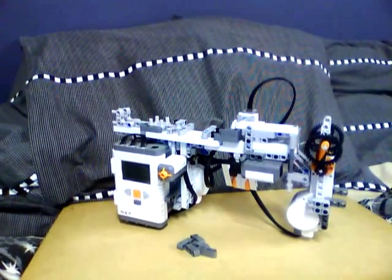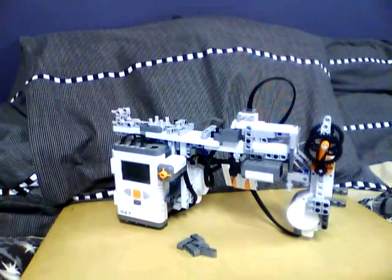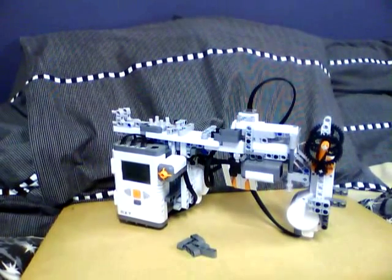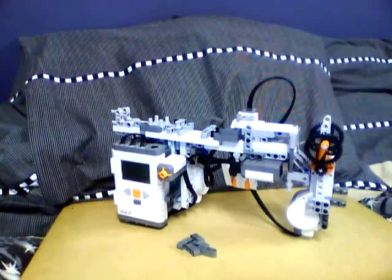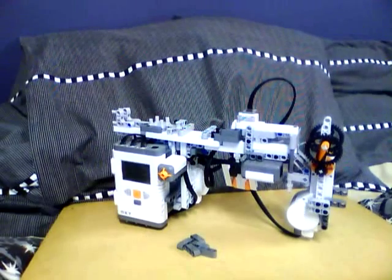Here is my LEGO Mindstorm NXT gun. You may have seen a previous video of this where the firing pin broke on it. I've fixed that now and I've slightly changed the design, ever so slightly, to try and make it work better.